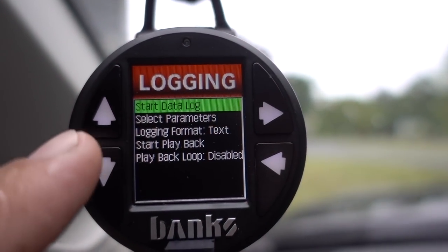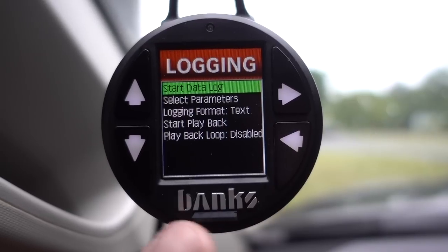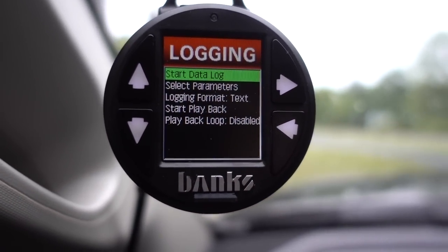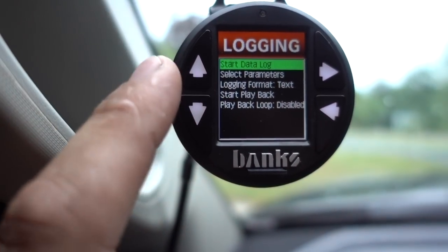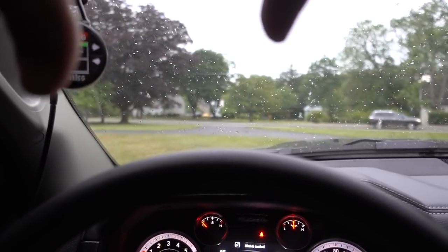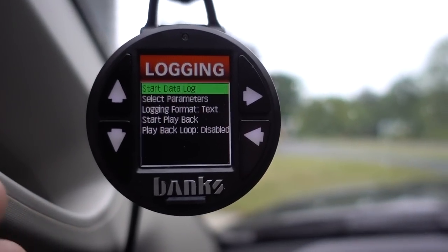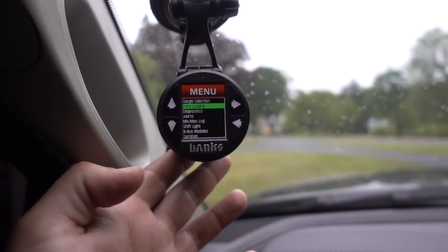Another cool thing about this data logging feature: you can actually play it back right on the gauge. You don't have to immediately pull out the SD card — you can take it out, plug it into your laptop, and do a whole graph layout kind of like an EFI Live table, with everything stacked on top of each other in graph form. But you can also select what you're data logging and play that back right on the gauge right after your pass. I can't tell you — even this past weekend I was unhooking my GoPro, flipping it upside down, trying to play back the run. Being able to do that right through here — man, it's got me excited. Information and knowledge is how you're going to improve your truck.